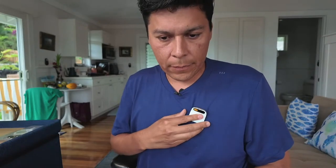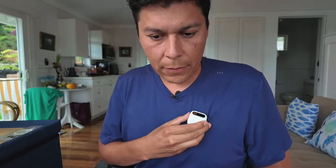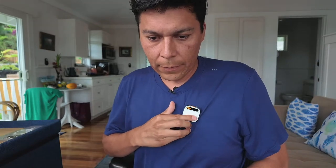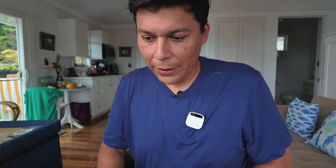It sounds like it's back on now, though not responding immediately. Let me try — 'Hello.' The volume seems really low. What's your name? The device responds: 'The name of the operating system for AI Pin is Cosmos.'